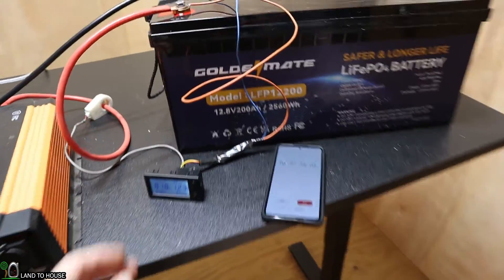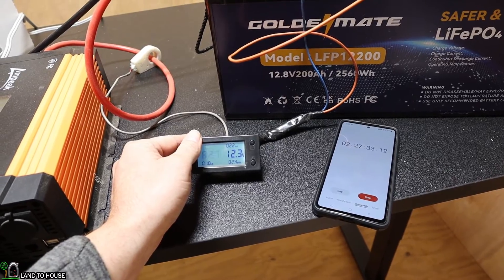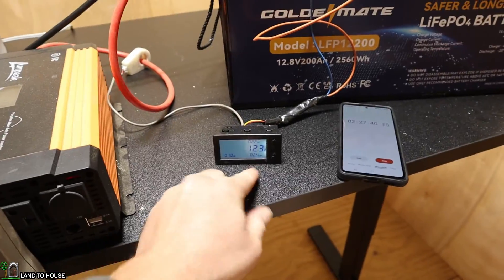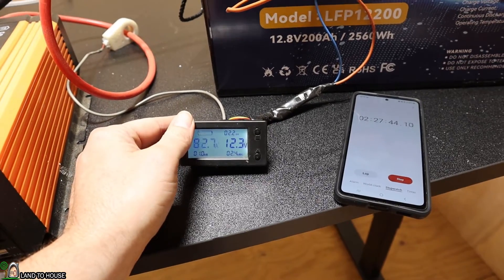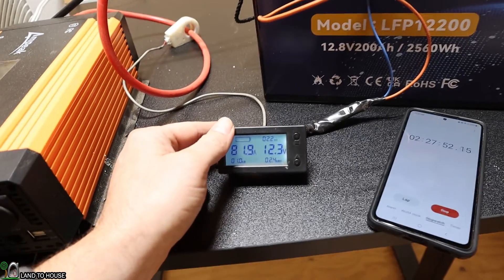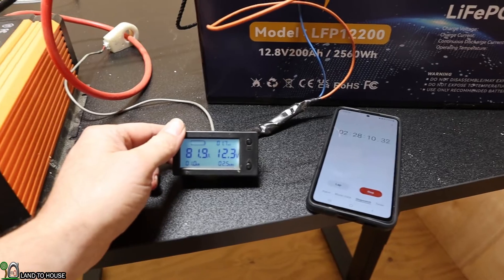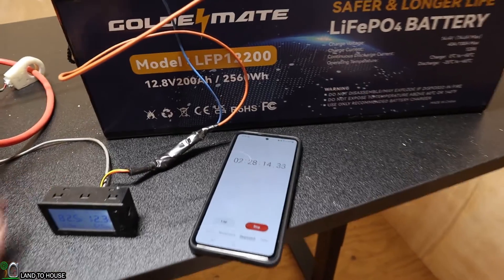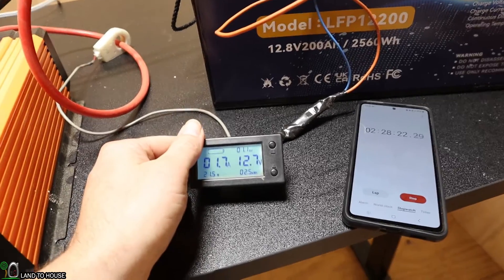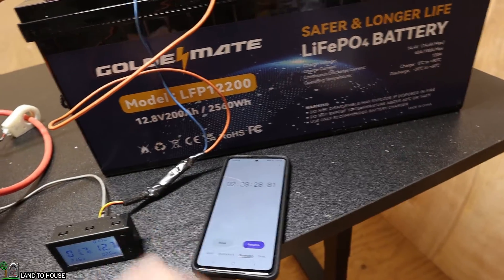Our test is almost complete. The battery has 2.7 amp hours left, it's down to 12.3 volts under load, we've got 2.4 kilowatt hours, and the time has been two hours and 27 minutes. Once the reading hits 2.5, I'll stop the test. We still have 1.7 amp hours left, and it's been two hours and 28 minutes. I have a feeling that the remaining amp hours would have gotten us the last 60 watt hours, so very cool.